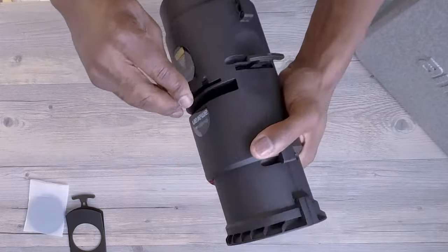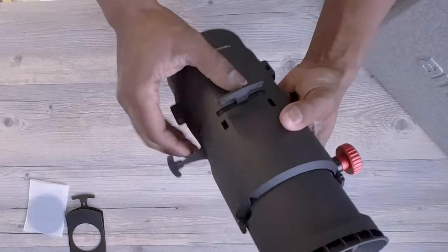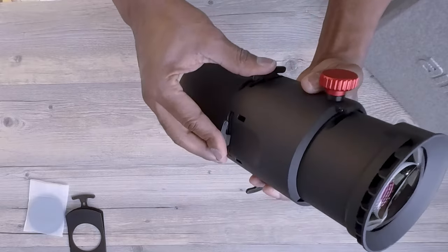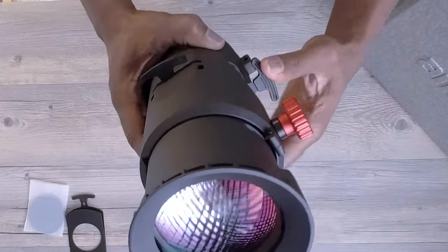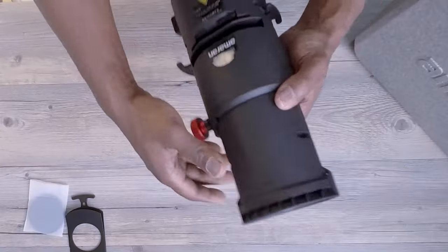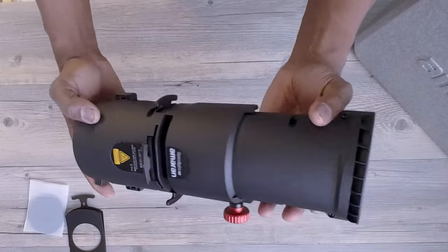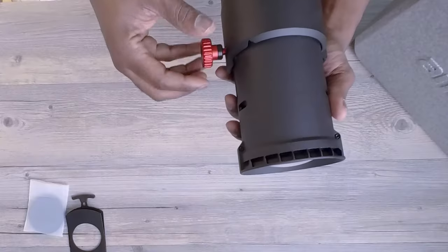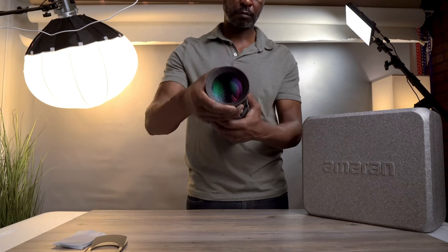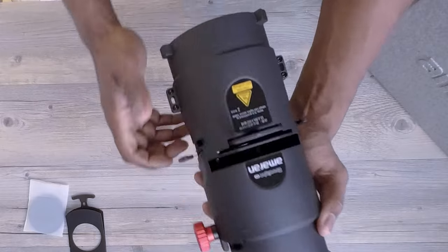The slides you've seen me push in and pull out on this light are the four built-in metal shutters. These shutters are incredibly versatile, allowing you to sculpt the light with precision and create exactly the beam shape you need for your scene. Whether you're aiming for a sharply focused beam with crisp, clean edges or a softer, more diffused look, these shutters give you the control you need. When combined with the M-size gobos, the possibilities for creative lighting patterns are virtually limitless.